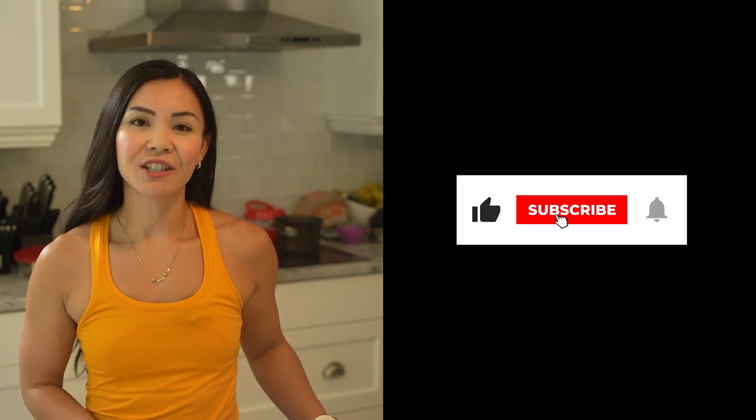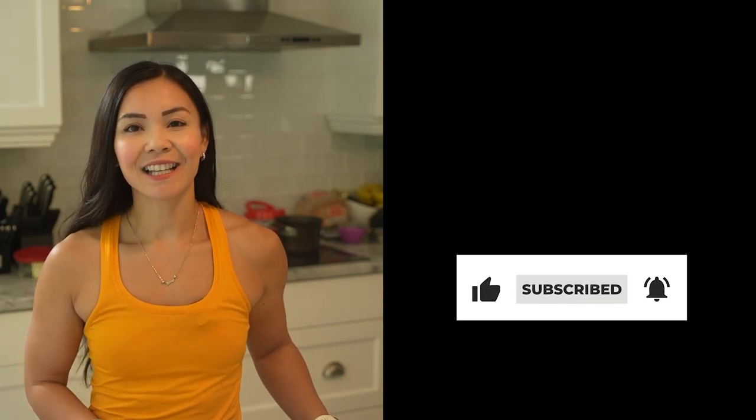Don't forget to subscribe and hit that notification bell so you never miss a mouth-watering recipe from Neri's Kitchen. Thanks for watching and I'll see you guys next week. Bye guys.